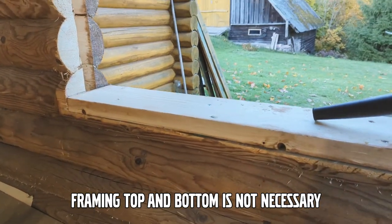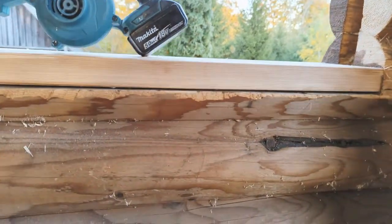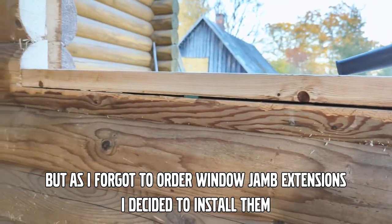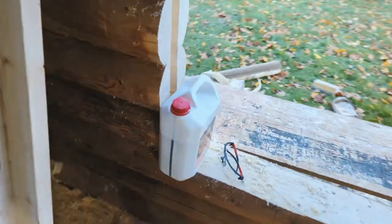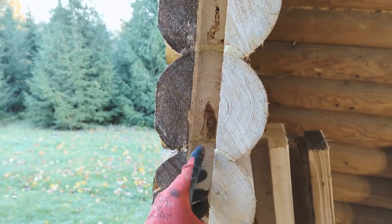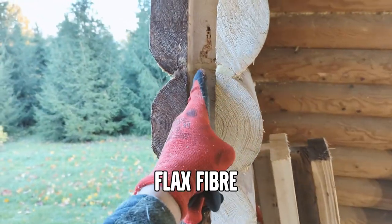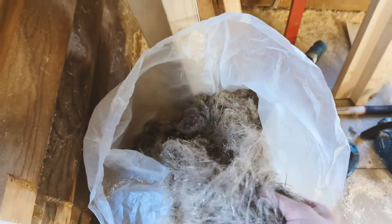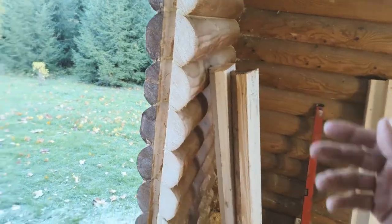I have installed the lower horizontal frame piece. I left a gap of around 5 millimeters so I can easily fill it with gun foam. As this lumber is untreated, I am treating it myself with wood protector. I am now ready to install the vertical posts. To make the posts airtight so that wind is not blowing through, I am going to put some fibrous material in the bottom of the groove — a fibrous natural material — and fill the bottom with a layer of that before putting in the post.